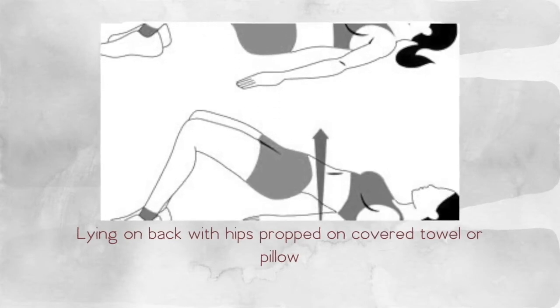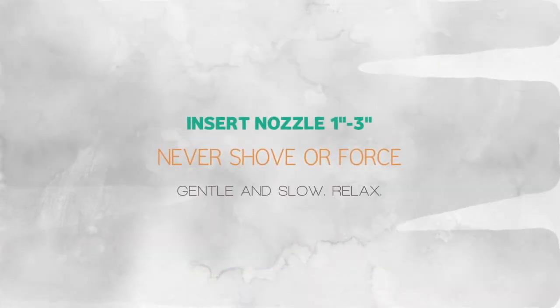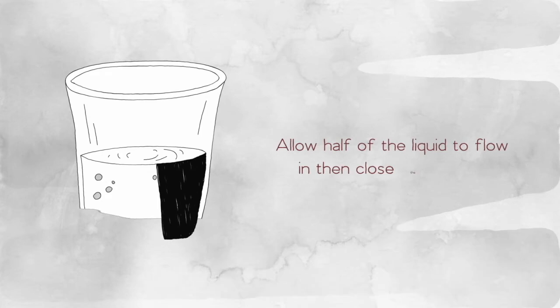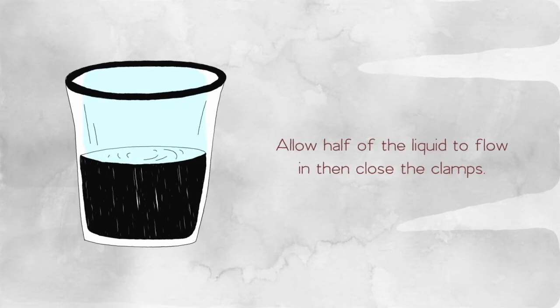You can do downward dog yoga pose, lying on your back with hips propped on a covered towel or a pillow, tabletop yoga pose, or any other pose that is comfortable for you with your hips higher than your shoulders. With one hand, insert the nozzle end of the hose gently into the rectum approximately one to three inches. Never shove or force the insertion — gentle and slow is important to avoid injury. If there's difficulty, try taking a deep breath, relaxing, and then continue. Release the upper clamp and then slowly release the second pinch clamp to allow the flow to begin. Allow half of the liquid to flow into the colon and then pinch the clamp closed. Slide the secondary clamp to the closed position and remove the hose slowly and gently.